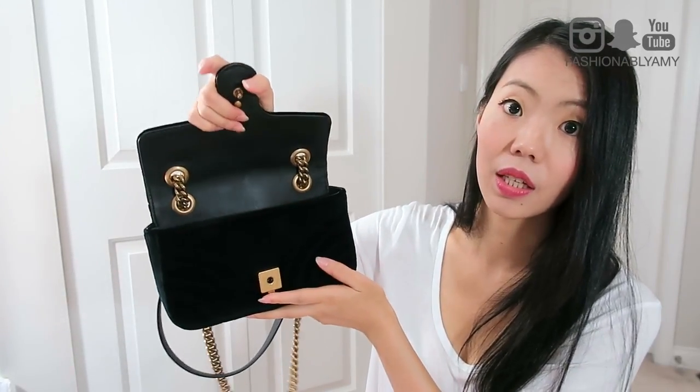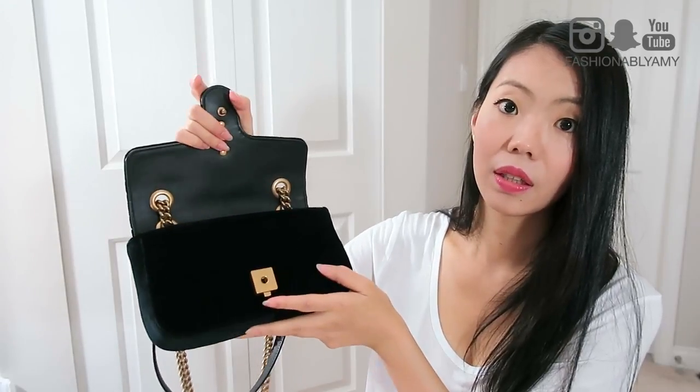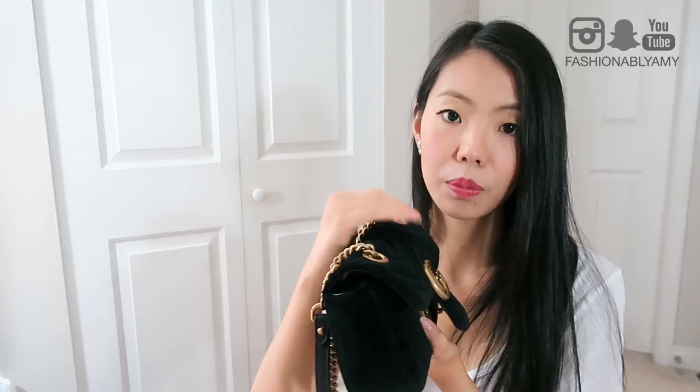It wasn't my fault — it came like this; you can see there's a line there. I think it's actually easy to accidentally create this over time with improper storage — it will become kind of pointed and folded up here and just a little less attractive. It doesn't deter from the function though, but resting your arm on the bag over time might also gradually create that effect.